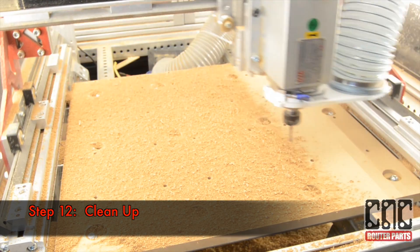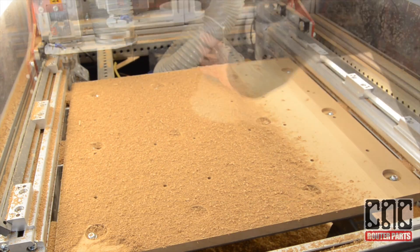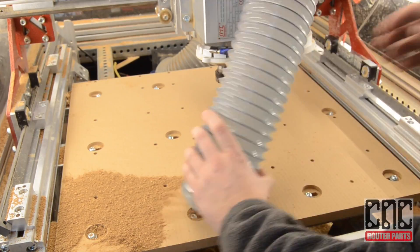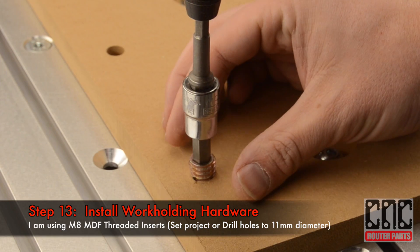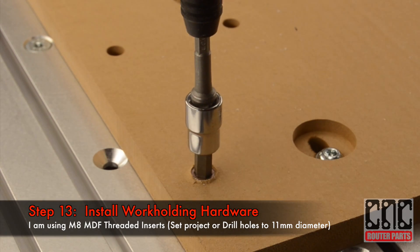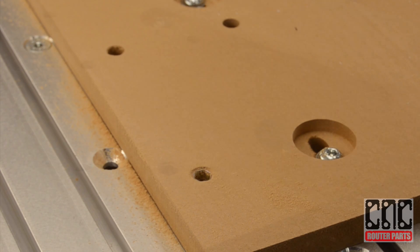Somewhere under that mess is my spoil board. I'll do some cleanup before moving on to installing the work holding hardware. For this spoil board I'm using M8 MDF inserts. I'll drive the insert until it's flush with the bottom of the spoil board. This will ensure that I can resurface the spoil board several times.